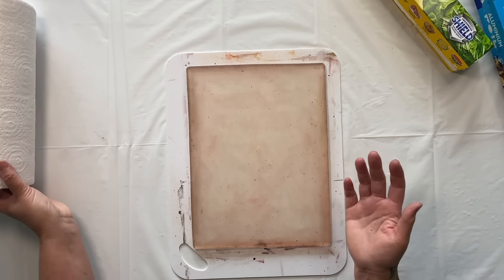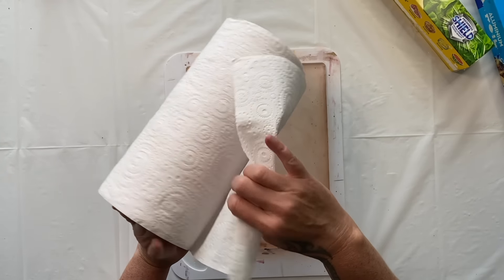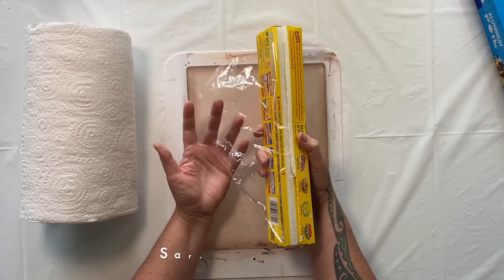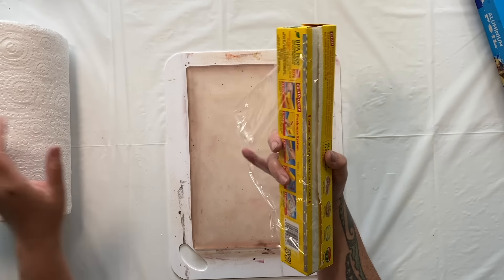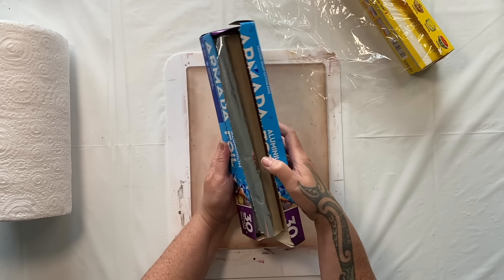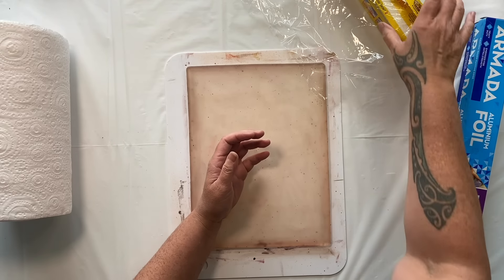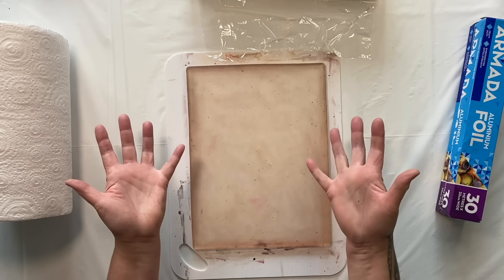Today we're going to be using kitchen paper. I have some paper towel which is really nice with a lovely texture, so we're going to be printing with that. I also have some cling wrap, or glad wrap depending on where you are - it's the plastic stuff we wrap around our food to keep it fresh in the fridge. I also have some aluminium foil. We're going to experiment with these three today. I'm going to start with the gel plate, as I'm completely obsessed with jelly printing.